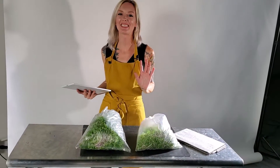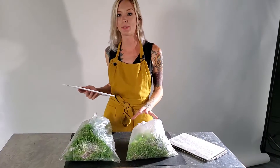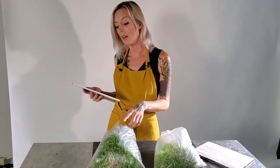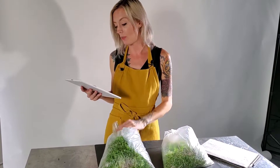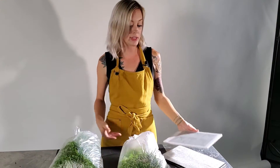Okay, so I just got done harvesting both of the basic salad mix trays. Over here on our Epsom salt side we have 213 grams, and then over here on our Maxi Grow side we have 357 grams. That means there is a 144 gram difference between the two.